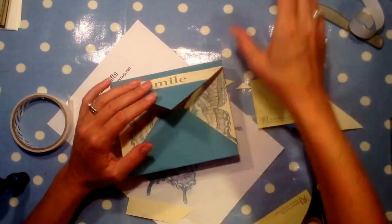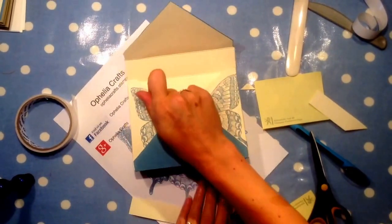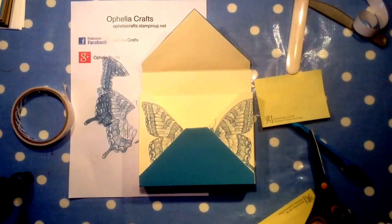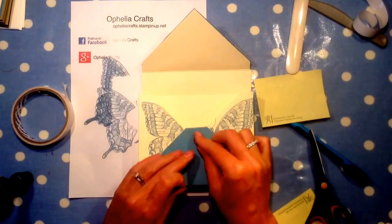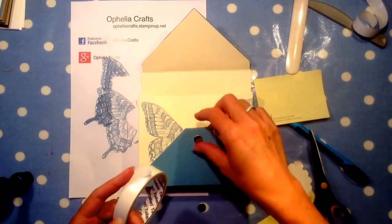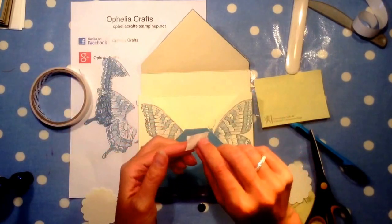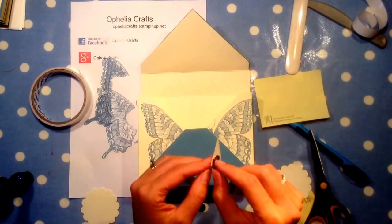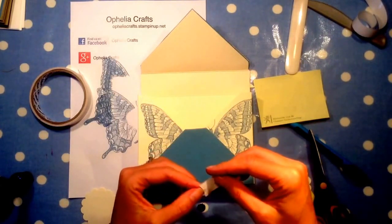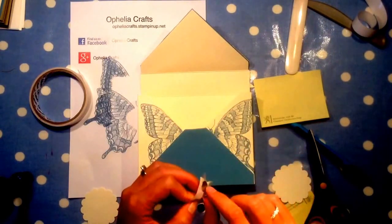All we need now is a closure. I have here two magnets — I buy these magnets online, I've found a really good supplier, and they're quite strong. I'm going to do my trick from before: put a little bit of sticky tape onto the magnet and wrap it in sticky tape. These magnets are quite nice — they're flat and a good size for hiding, not quite as big as a penny but a nice size.